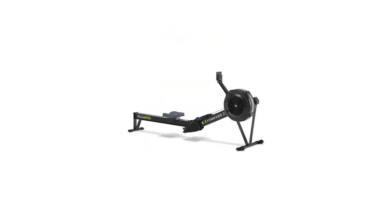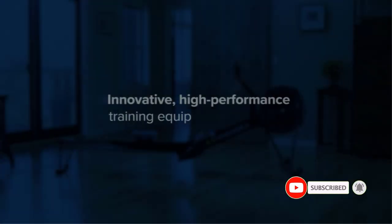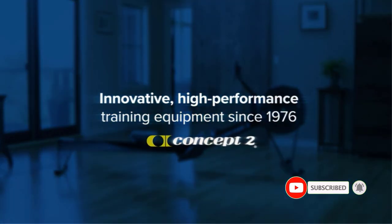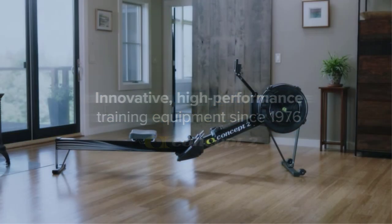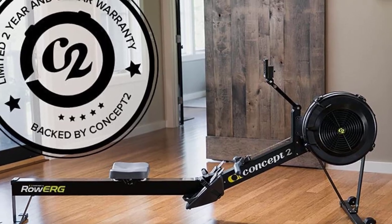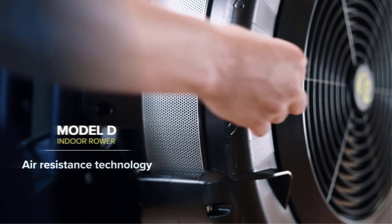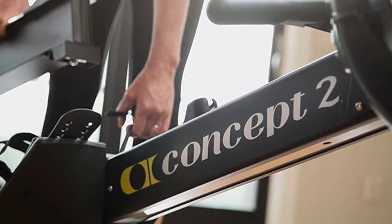Number 2: CONCEPT2 Indoor Rowing Machine. The CONCEPT2 Model D Rowing Machine features an advanced PM5 performance monitor, improved ergonomically designed handles, adjustable foot rests, and a flywheel designed for smooth movement with minimal noise. The Model D has a comfortable 14-inch seat height with an aluminum monorail and stainless steel track for a consistent back-and-forth slide. When done training, you can quickly break down the rower into two segments for storage, or use the included caster wheels for easy transport.